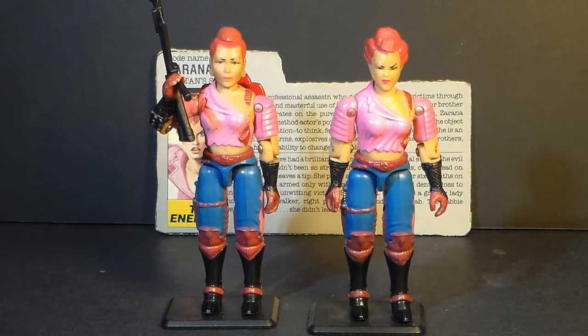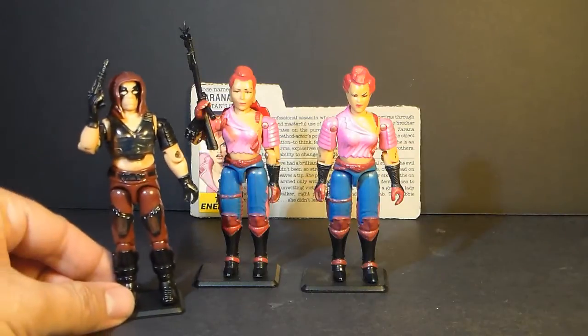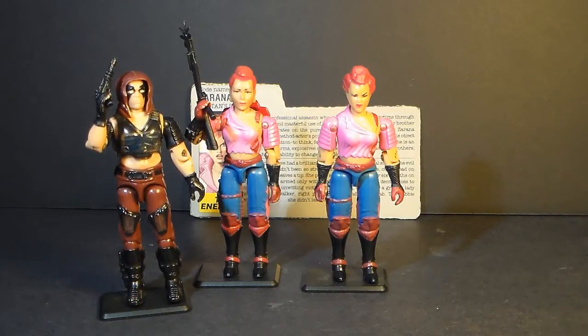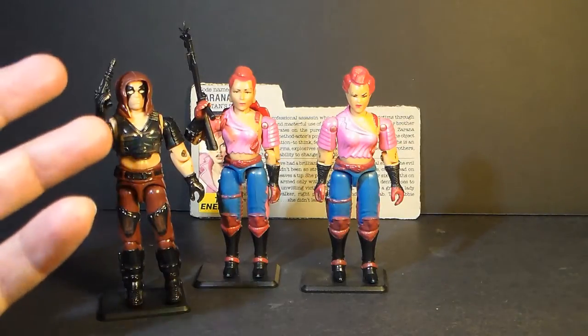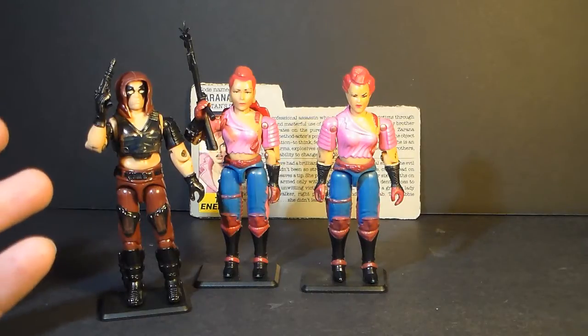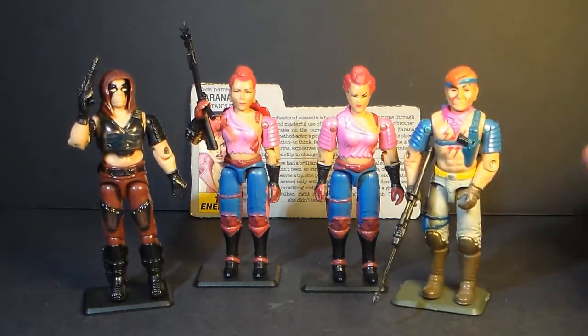This is Zerana, and as you can see, we have two figures, which means we will be looking at a variant. Zerana was introduced in 1986. She was also sold in 1987. She was discontinued in 1988, but she showed up sometime later, resold at a convention with different accessories. Zerana is the sister of Zartan, who was introduced in 1984. He was a very popular character with a gimmick — he was made out of a color-changing plastic that would change color in sunlight. So in 1986, they introduced Zerana and Zartan's brother Xandar.